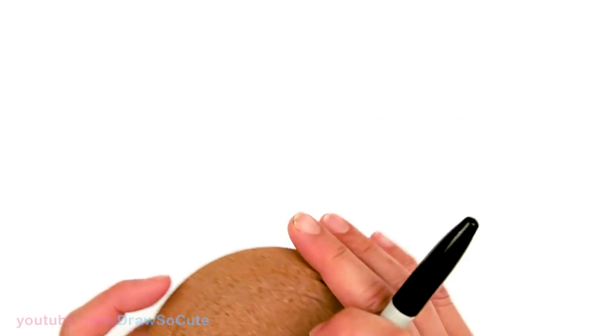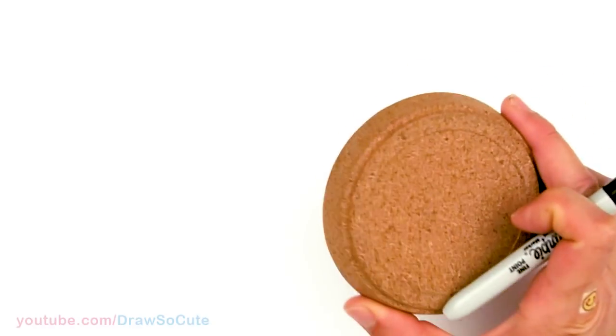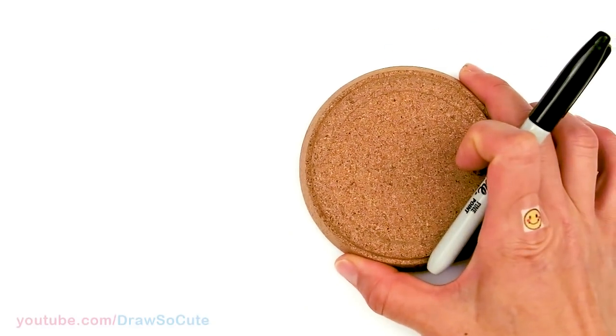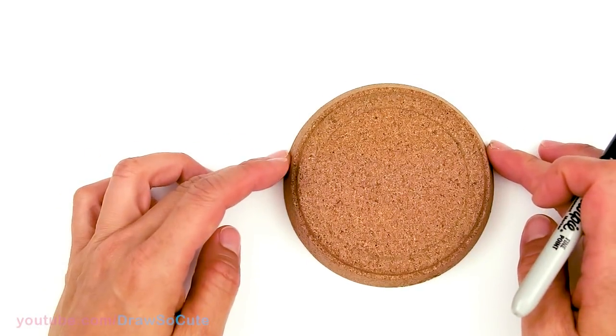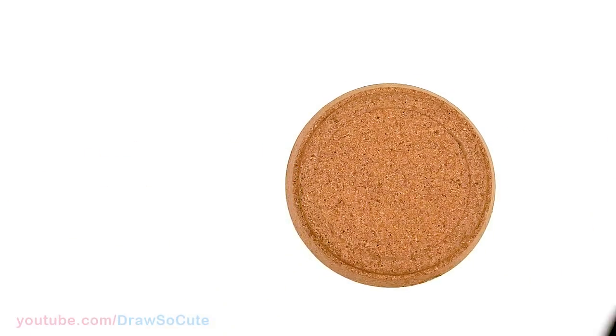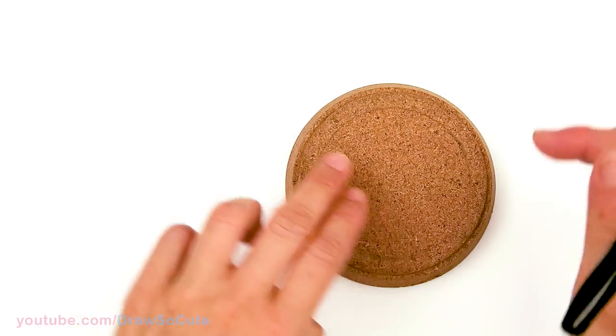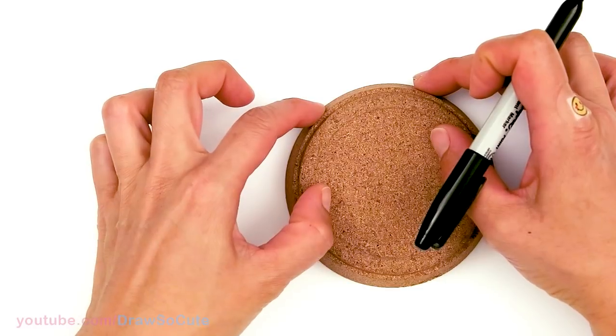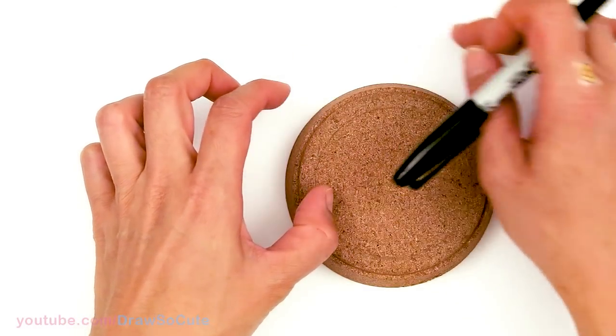To draw this emoji, if you're going to be drawing big like I am, just find something at home that is nice and round and use it as your circle template. Place it right about here and start to draw your circle, leaving the top part — about this much — off-center for the cap.